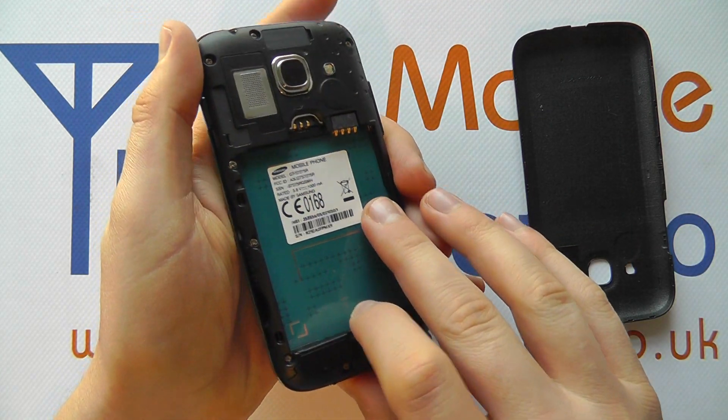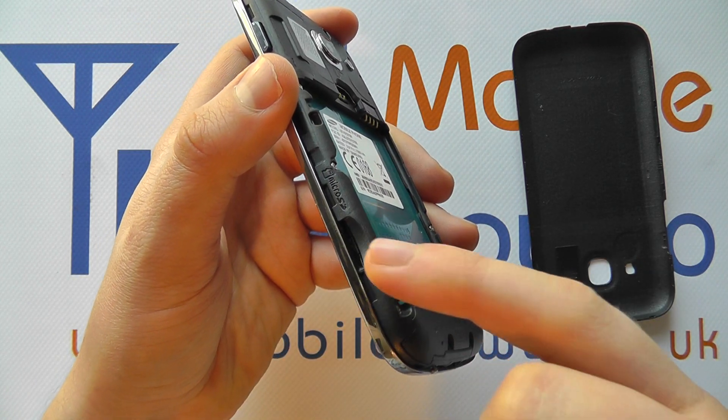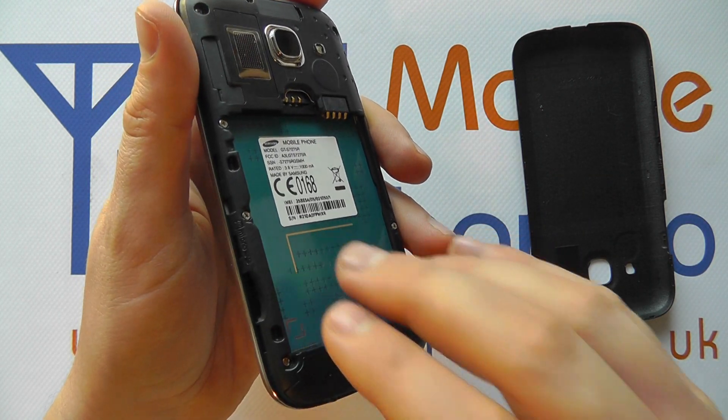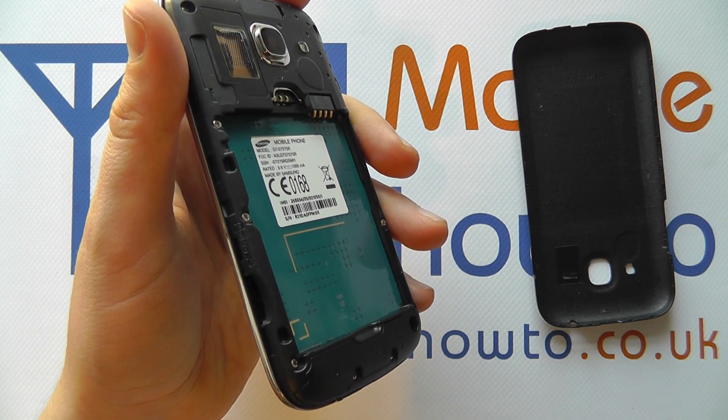Whether or not you've got a battery installed in the device it does not matter, because the memory card slot is located on the left hand side of the device when it's face down. It is advisable to have the phone switched off when you're actually inserting the memory card.